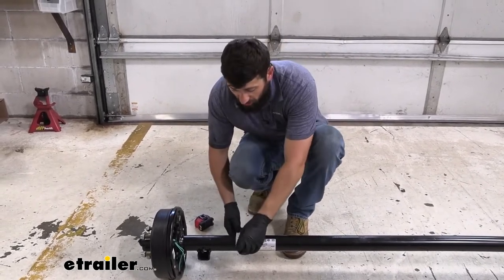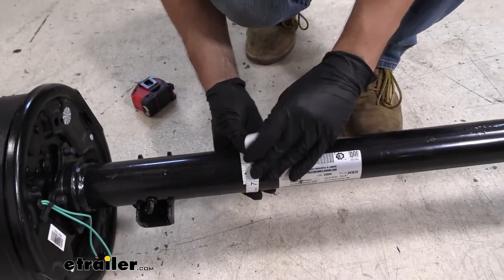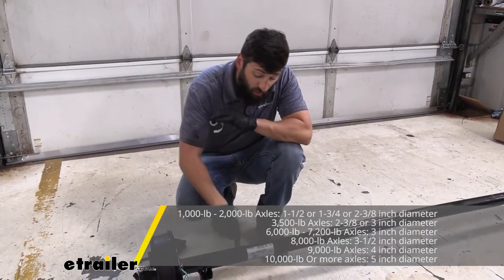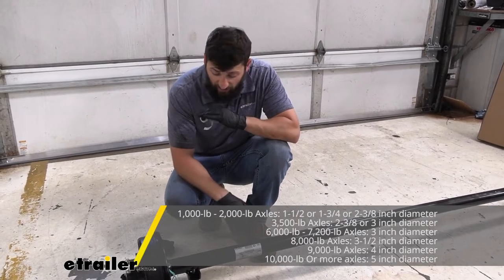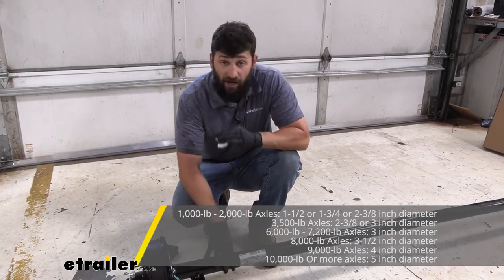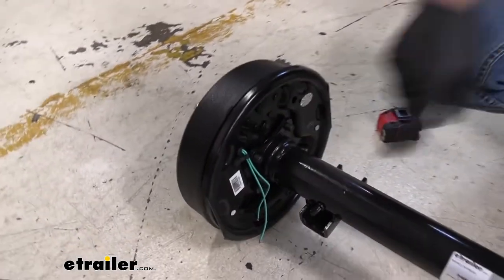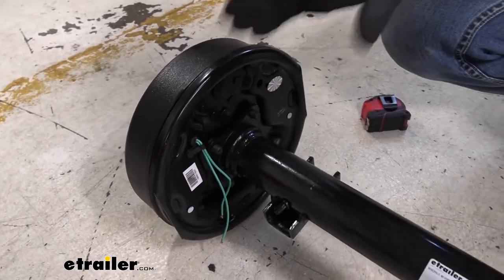One option is to take a fabric tape measure and record the circumference of your axle tube. Once we have the circumference, we can use the appropriate formula to get the diameter, and then there's a general axle guideline to determine capacity based on that diameter. For example, a 3,500-pound axle is going to have a 2-3/8-inch diameter beam, while a 3-inch diameter beam represents anywhere from a 5,200-pound to a 7,000-pound axle. Another way is to look at the brake mounting flange bolts — 3,500-pound assemblies usually use a four-bolt pattern, whereas the larger 5,200- to 7,000-pound ones use a five-bolt pattern. That's more of a general guideline to help reaffirm when you're measuring.